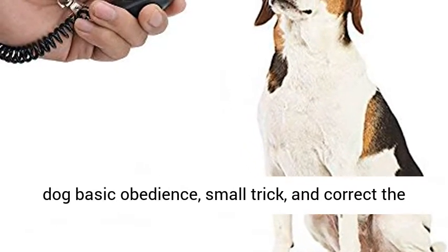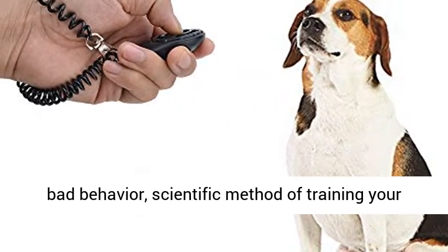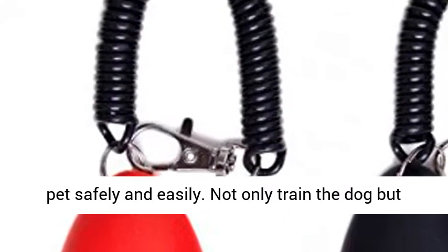Can be used to train the dog in basic obedience, small tricks, and to correct bad behavior — a scientific method of training your pet safely and easily.